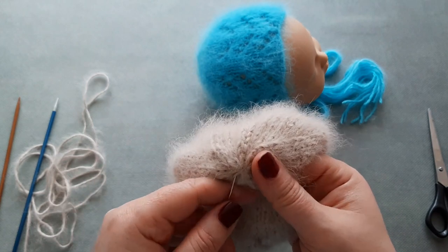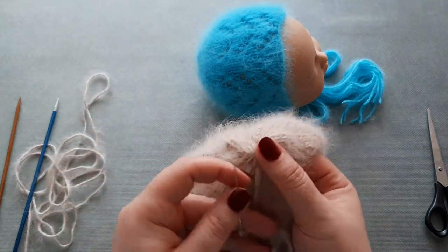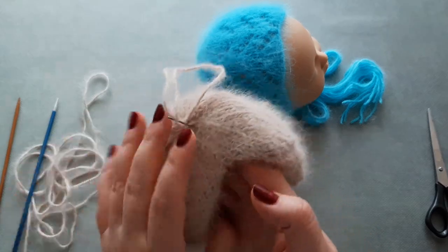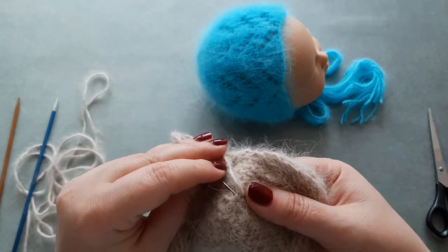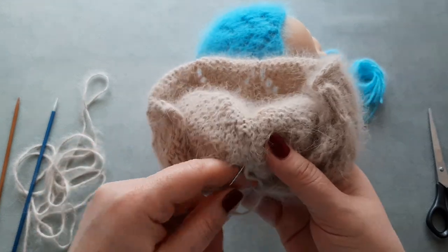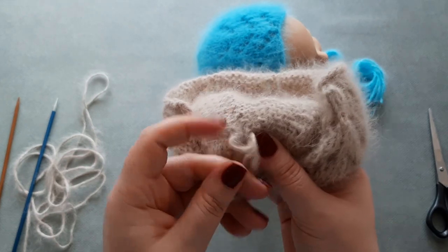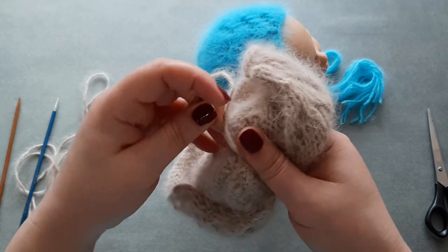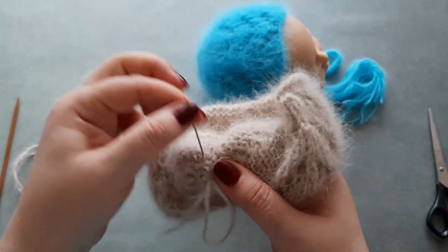That was the first thing I discovered when knitting this yarn for the first time. Insert the yarn needle, turn the work to the back side, make one knot. Weave the yarn through the stitches again. I'll make a double knot just to be sure the yarn is secured and the bonnet won't come undone. Weave the yarn through the stitches one more time, and now I can cut the yarn.